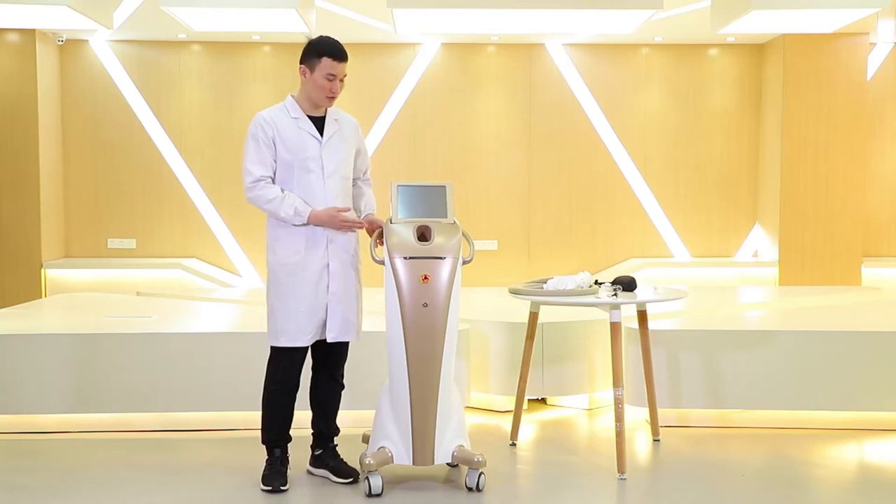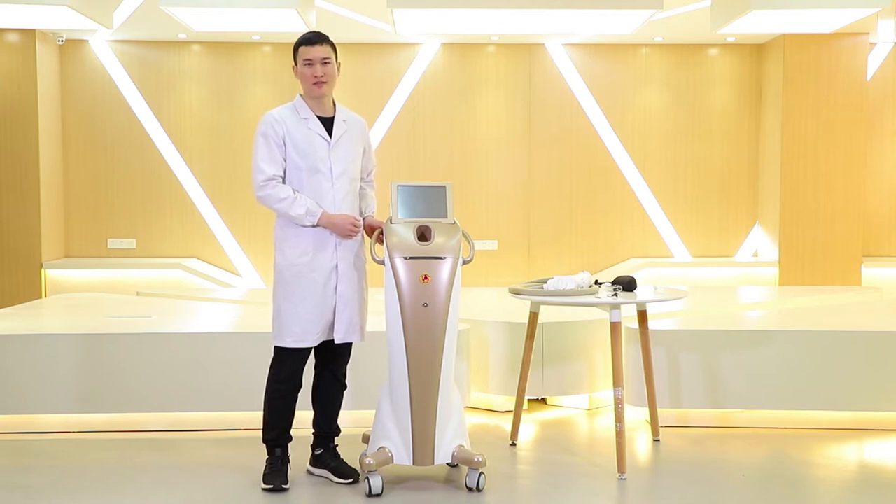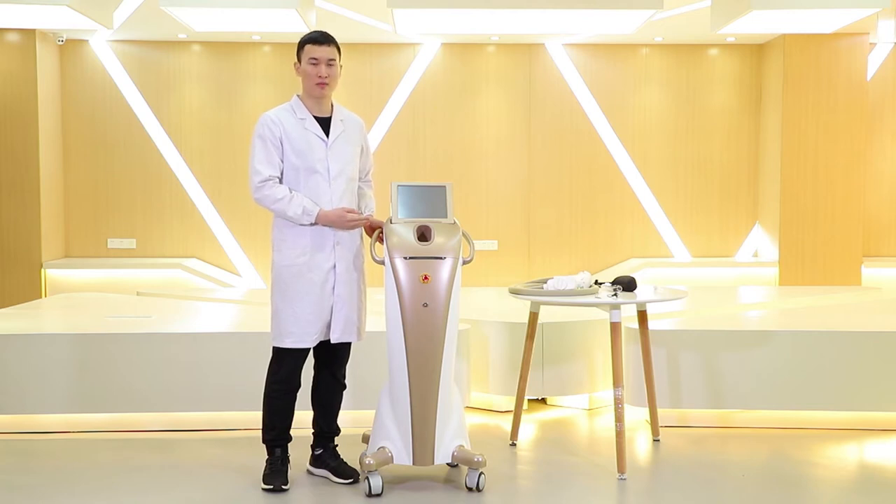Hello everyone, today we are going to introduce our diode laser machine with its laser bar of 1200 watts. The function of this machine is to remove all the unwanted hair of our body, no matter the light color or black color.